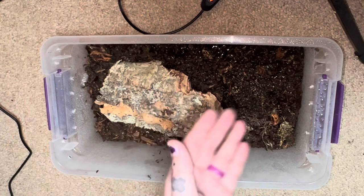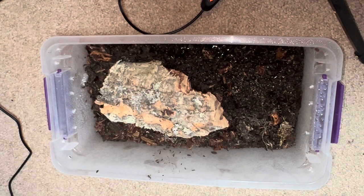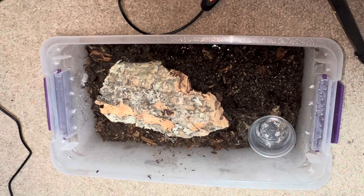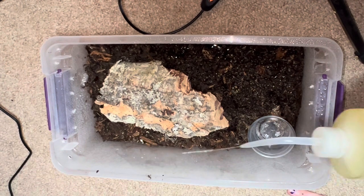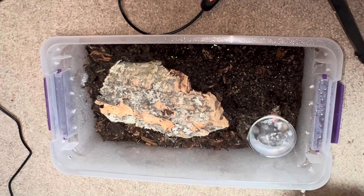That way when I open this it's not going to dash back under the log — it's going to stay fairly out in the open. Though I expect with this one it'll be like loose and burrows where I'm going to get a lot of threat postures. And the other absolutely essential ingredient: water dish. I like a good sized water dish when I'm doing a more tropical species like this. Tropical species — give them a big water dish.